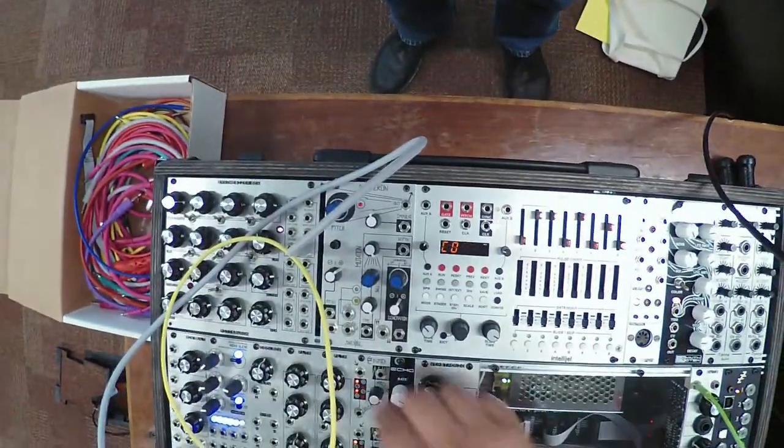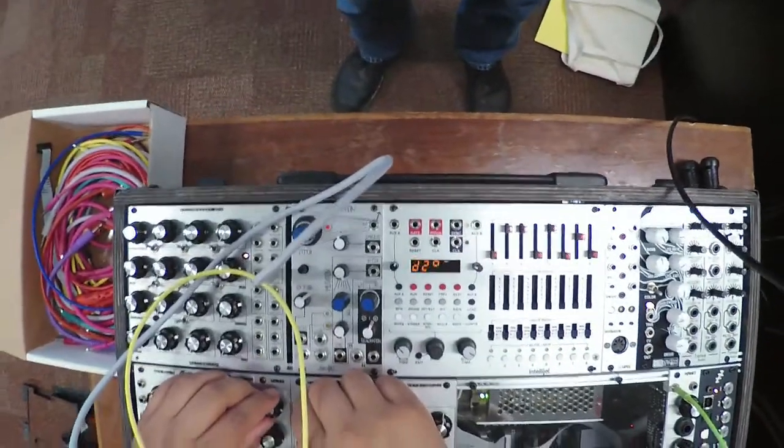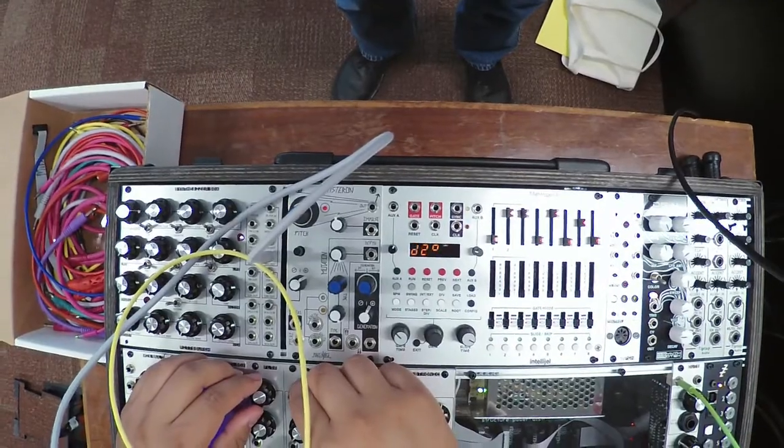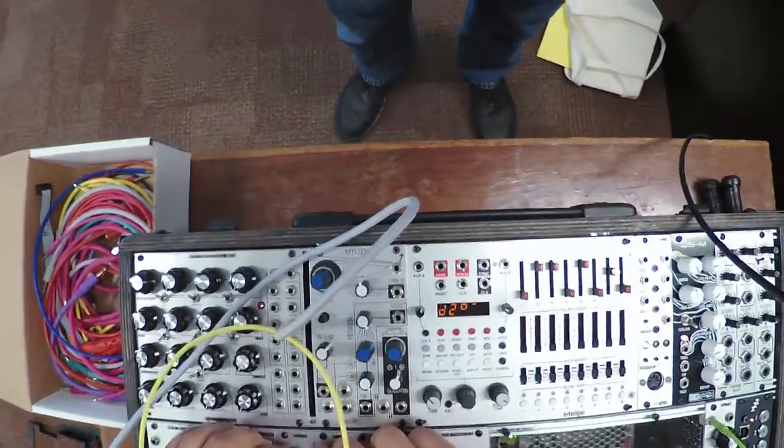Now if you start modulating those frequencies, this will make you wish you had like three or four hands, because there are lots of knobs to change. Those sweeps sound beautiful going through the reverb.